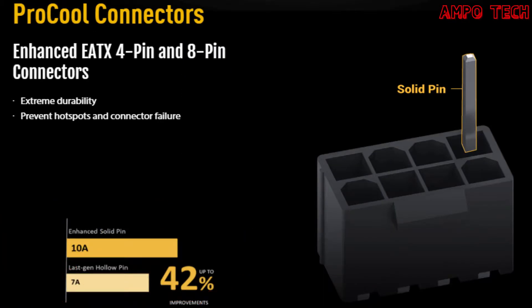The power connector uses Pro-Cool connectors, which enhance ATX 4-pin and 8-pin connectors with extreme durability and prevent hotspots and connector failure. Compared with traditional power inputs, Pro-Cool connectors are built to tight specifications to ensure flush contact with PSU power lines. The resulting lower impedance helps to prevent hotspots and connector failure.